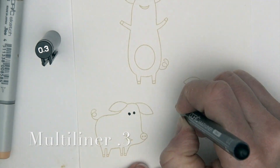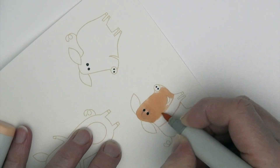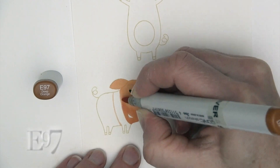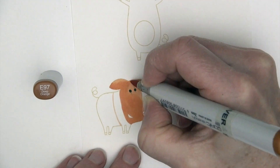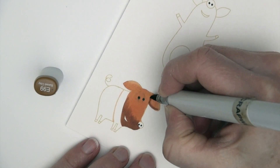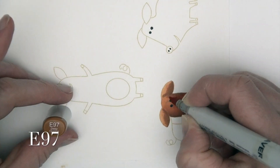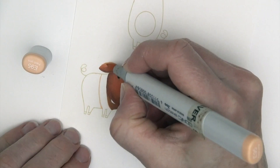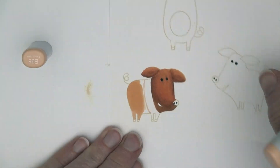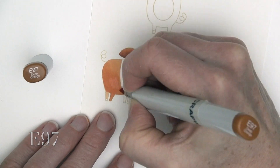I'm starting with a multi-liner to fill in the little pig's eyes and nostrils, just because I know those are going to disappear with no-line coloring. I'm starting with an E95 on the base of this first pig — I've divided off that middle section with my lightest color, filled it in, and now I'm using E97 for the mid-tone and E99 for the darkest shadow areas. I did not wait long enough for the multi-liner to dry completely, which is why I got a little smearing on this first pig's eyes — mistake on my part, but I'm going to keep going.